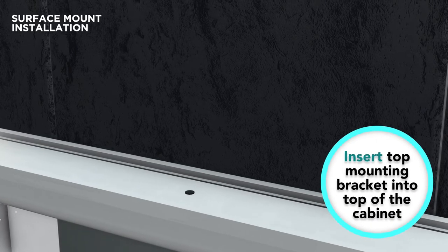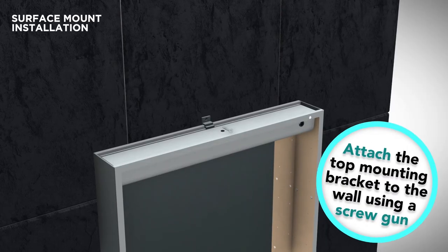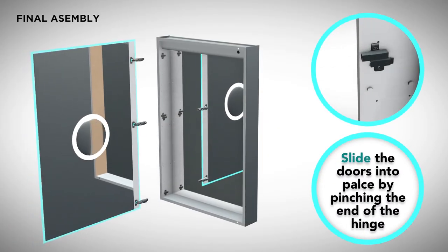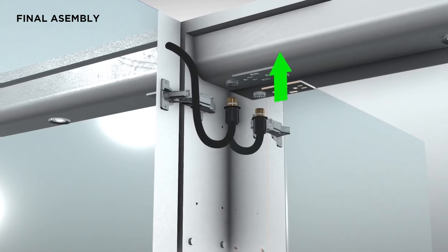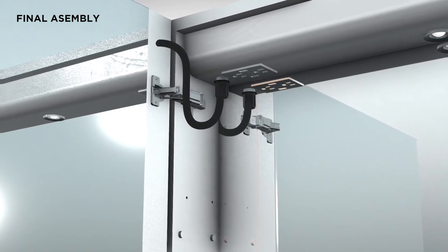Secure on top: to complete the installation, mark and prepare the location of the top bracket. Slide the top bracket and screw it to the anchor that has been inserted into the previously drilled hole. As part of completing your installation, reconnect the hinges. Once the door is firmly attached, reconnect the electrical cord from the door to the electrical box by first inserting it into the outlet and then screwing it into place using the plastic nut.